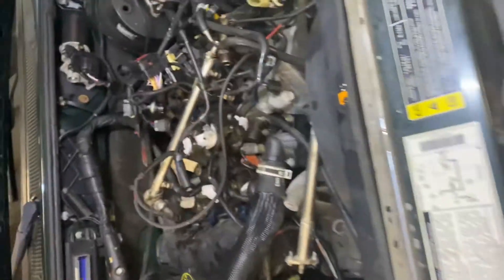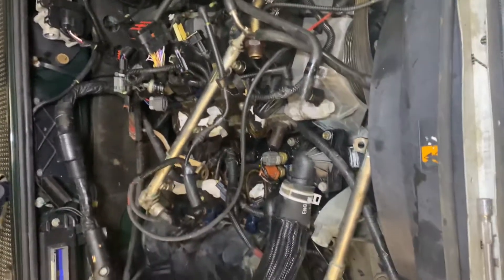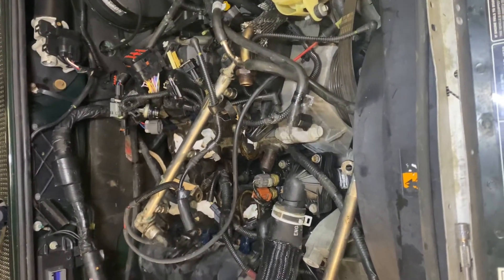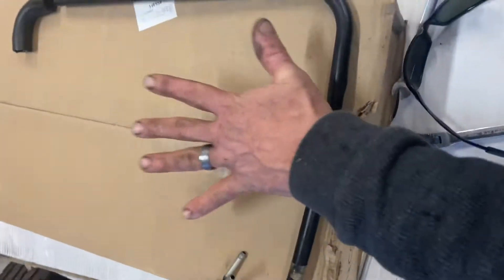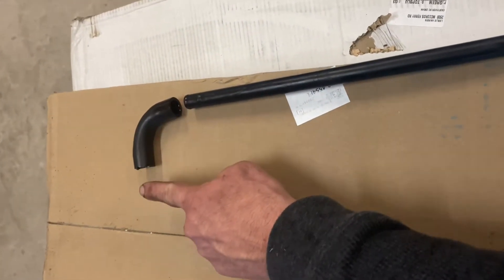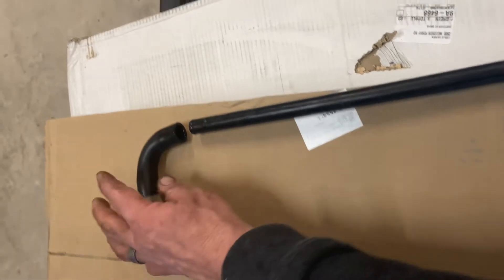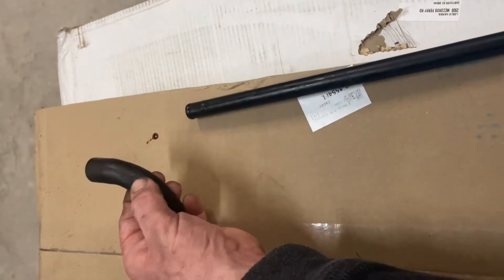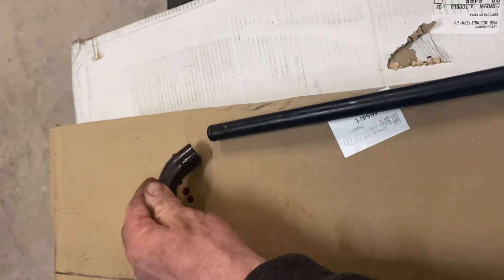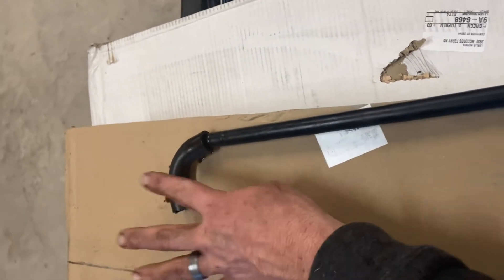We've got a Ford Ranger, 2002, 4.0 liter — came in with a valve cover gasket leaking and the PCV connector. This is the back of the engine; this tube goes into the intake. These things are notorious for getting oil in them and they're really soft and brittle — you can almost poke a hole in it. I'm replacing that with a piece of better hose.